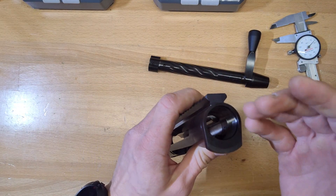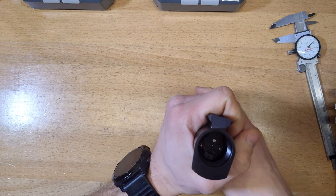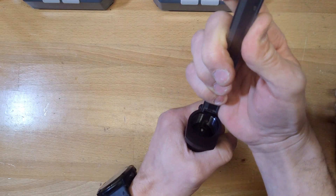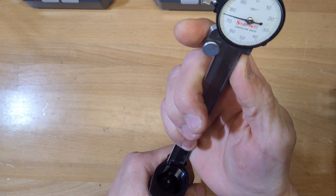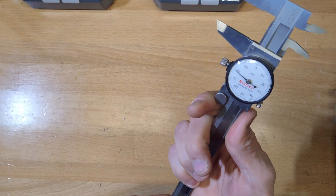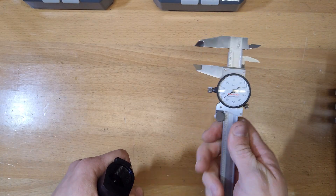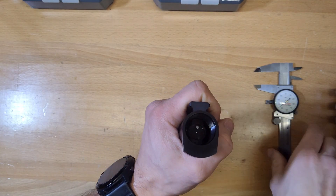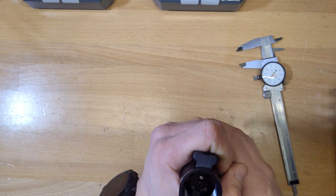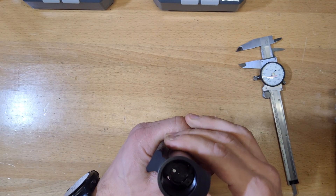The action is well machined. The tenon is 1.062 by 18 threads per inch. The front of the bolt lugs measures — I got 765 thousandths — so I don't know if that means anything, but it is a relatively short tenon in comparison to my Badger action.